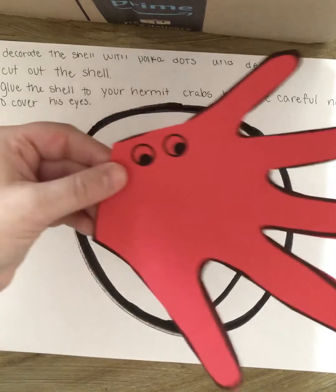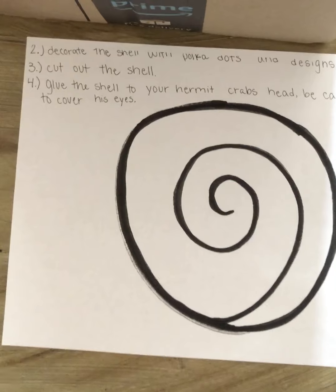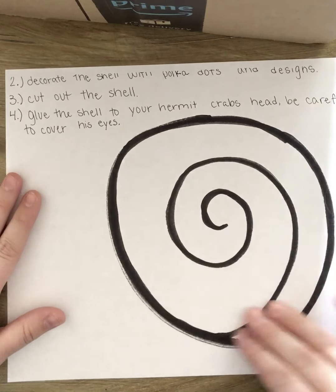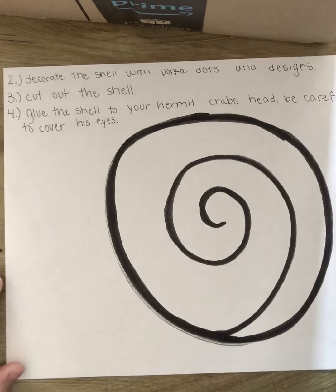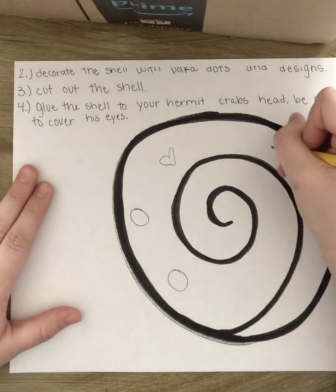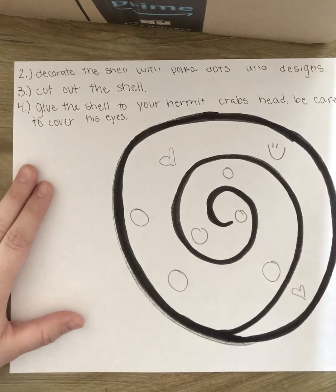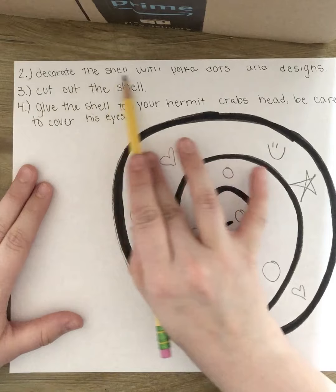I'm being a scrap monster and putting scraps on the floor. Now, number two: decorate the shell with polka dots and designs. This is the fun part where you get to decorate your shell. Since I only have a pencil here, I might draw some hearts, some polka dots, maybe a smiley face, a star — I get to decorate this however I want.